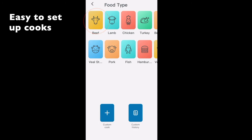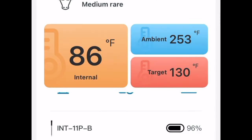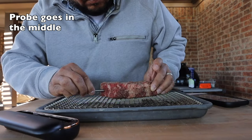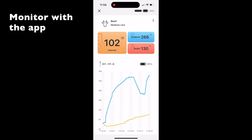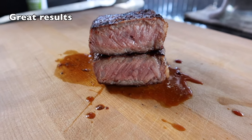All of these thermometers have at least a Bluetooth connection, but some have Bluetooth and Wi-Fi. They all have apps that generally let you easily set up your cook and monitor the internal temperature and ambient temperature. You just plug the thermometer into your protein, inserting it all the way to the handle, and then all you have to do is use the app to monitor your cook.